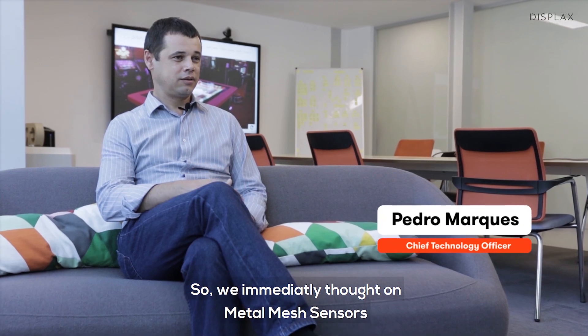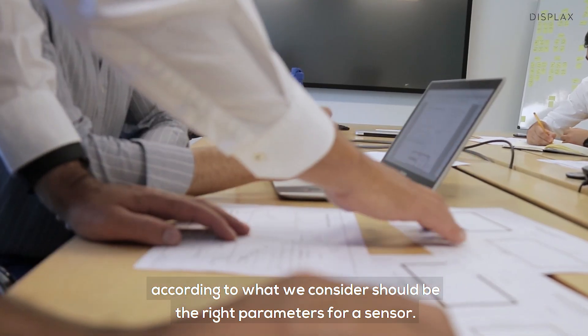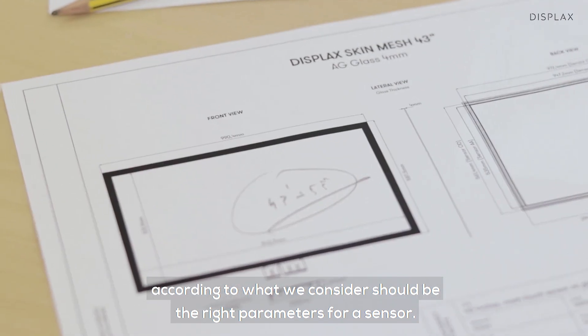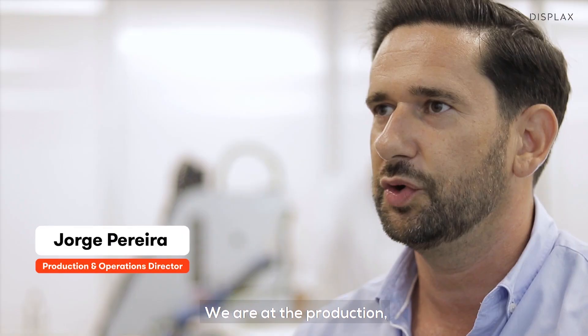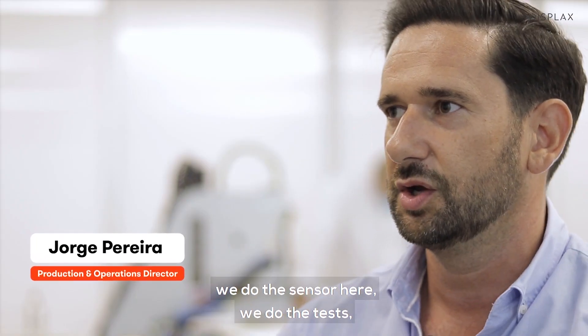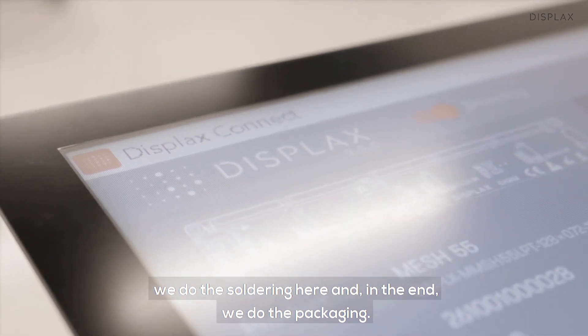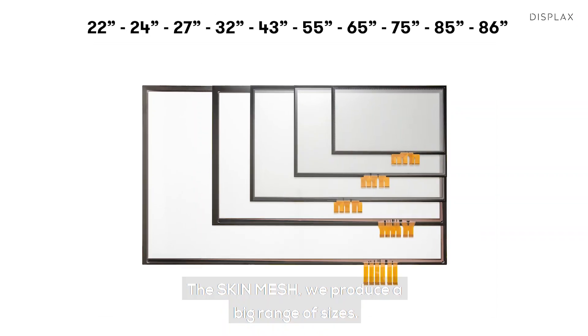We immediately thought of metal mesh sensors, according to what we consider should be the right parameters for a sensor. We do the production here, we do the tests here, we do the soldering here, and in the end we do the packaging. With the skin mesh we produce a big range of sizes.